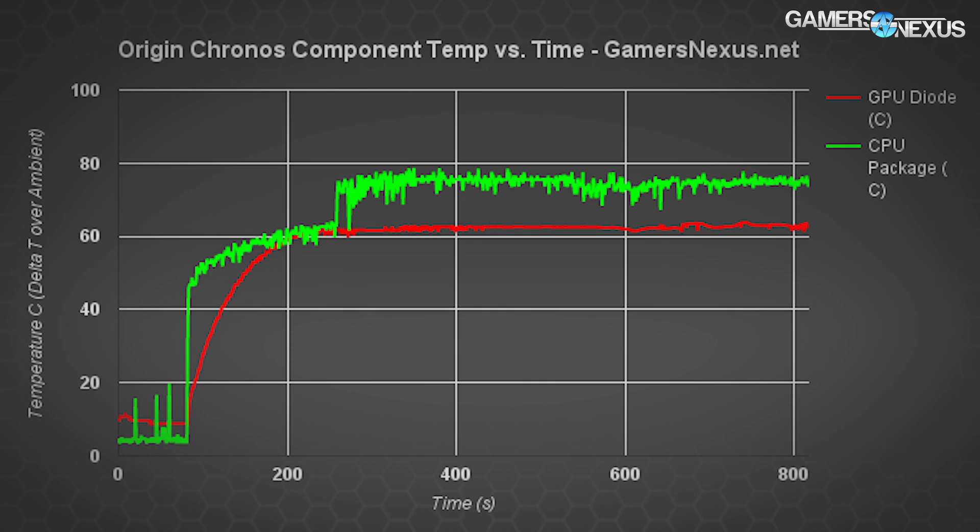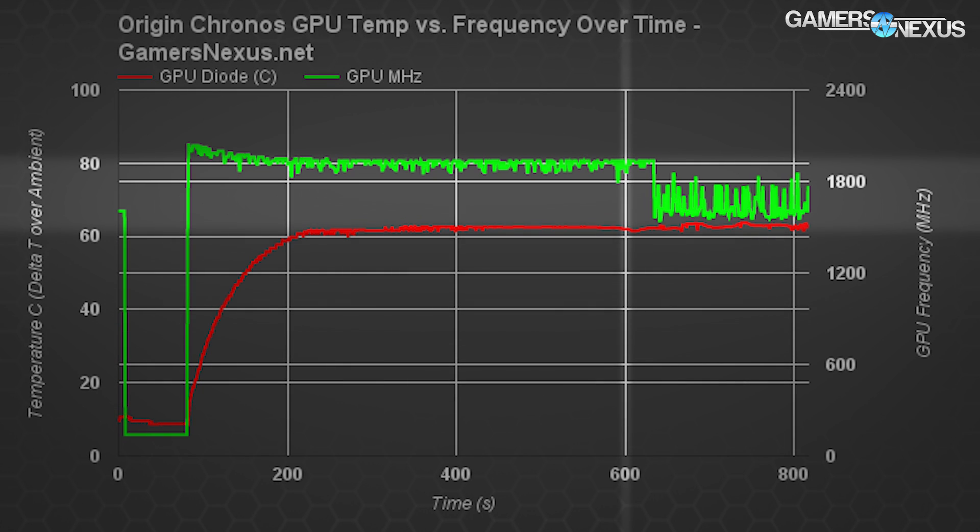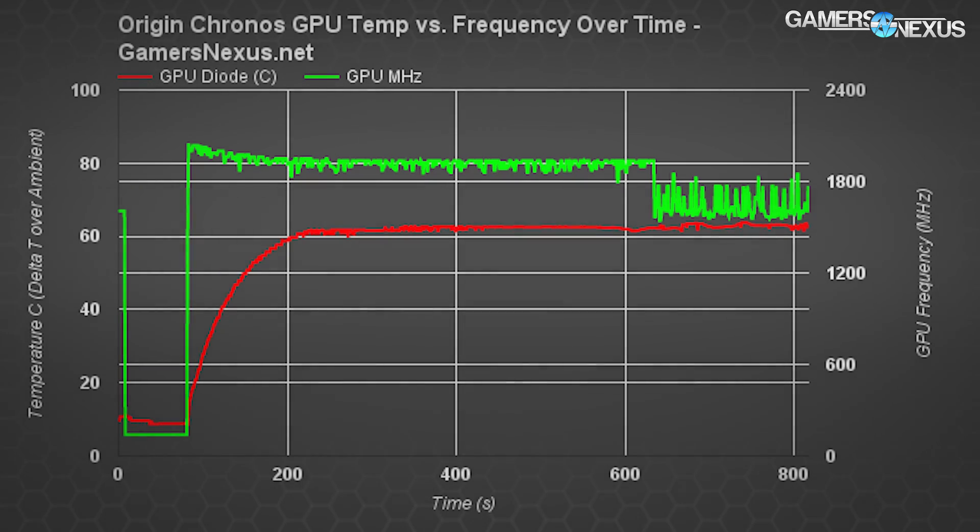For our short-term tests, the GPU spikes in frequency erratically over the test period as a result of thermal fluctuations. This means the 1080 is functioning as designed, using Boost 3.0 to bounce the clock rate as a means to control temperature. Around the 600-second mark, the temperature is hitting around 90°C, and we see harsh sudden drops in frequency down to nearly 1600 MHz. The temperature spike lines up with the frequency drop — the reduced clock is the only way the GPU can stay within spec. This results in heavy impact to frame rate, as the clock falls from an initial 1960–2000 MHz down to 1600 MHz, reflected in frame rates and frame times during spikes.